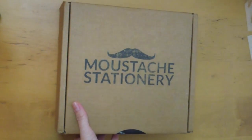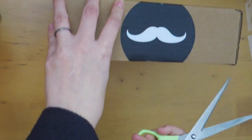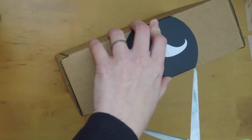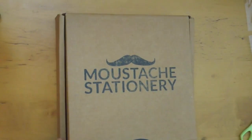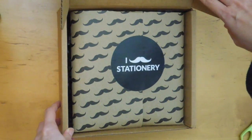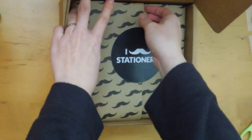I'm kind of happy. It's kind of like having a bit of Canada in my house, which is kind of nice. I'm just going to open this up. Right off the bat, there's this cute wrapping paper and a sticker that says 'I Mustache Stationery.'